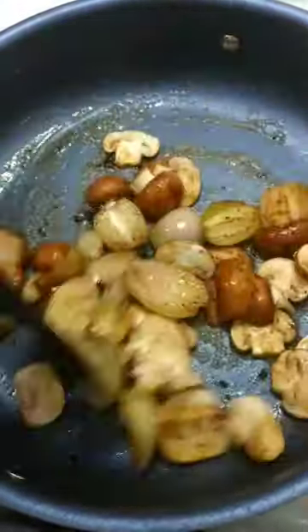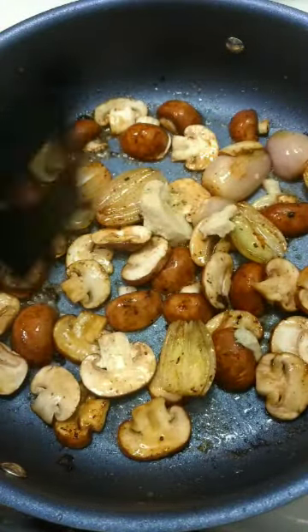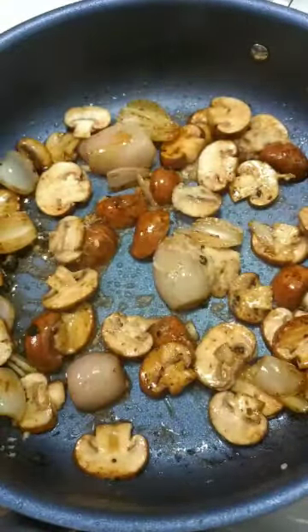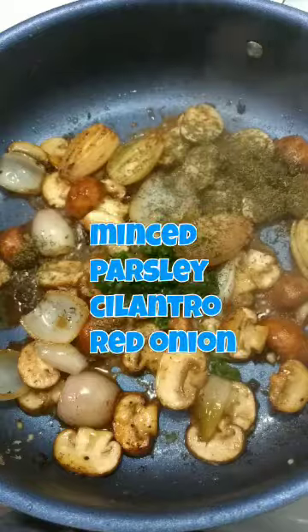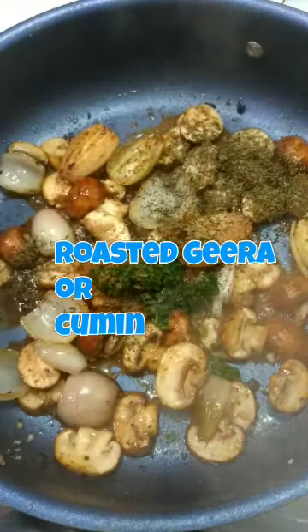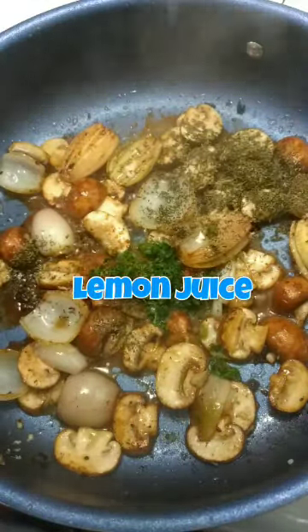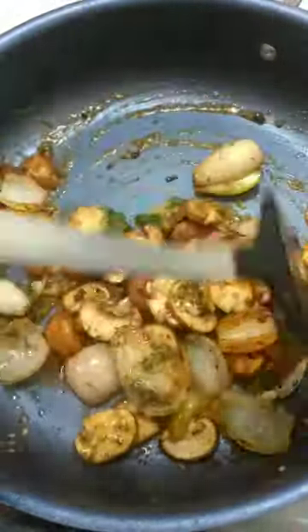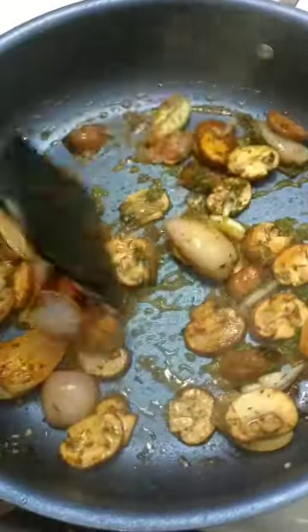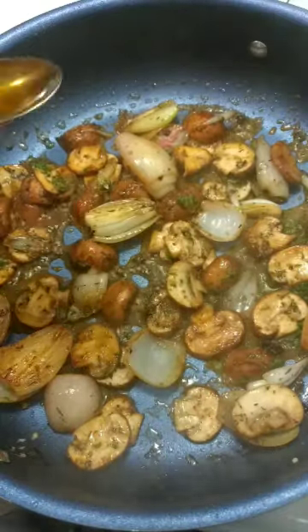We're going to sauté the mushrooms as well, then adding in our minced garlic — you can use whole garlic cloves too. Add our dry thyme, minced parsley, cilantro, and red onions, a pinch of roasted cumin, and half a lemon's juice. If you want a more tangy flavor you can use the whole lemon; if not too tangy, just use half.